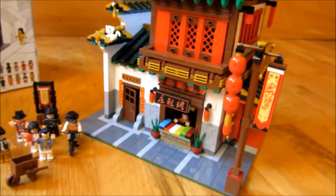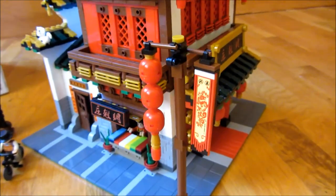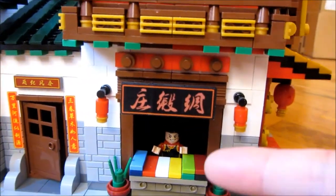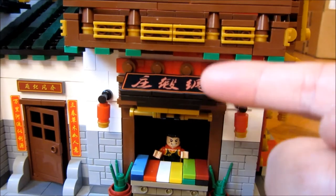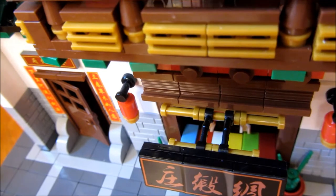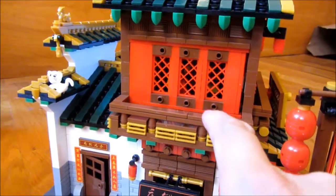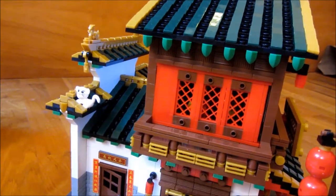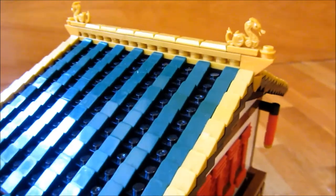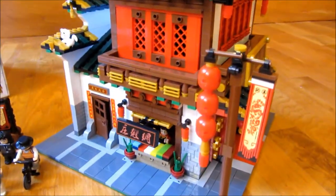It's a textile store. You can see there is a street sign and lanterns. There is also a street sign here that moves — this particular one moves up and down and you can see the mechanism that moves it. There's a balcony where you could actually put the minifigures, and a cat right there. There's a lot of dragon detail on the roof, and you can see the shingles themselves.